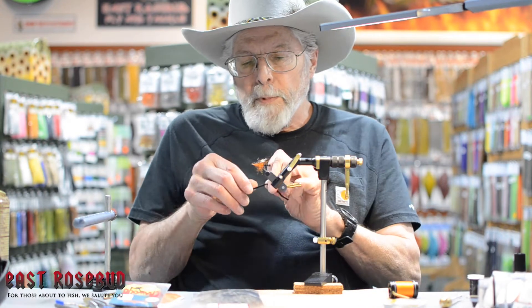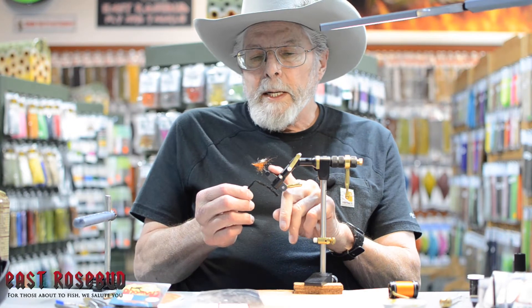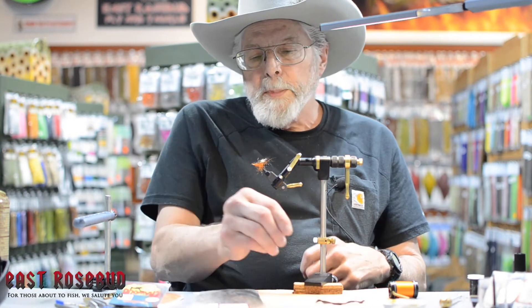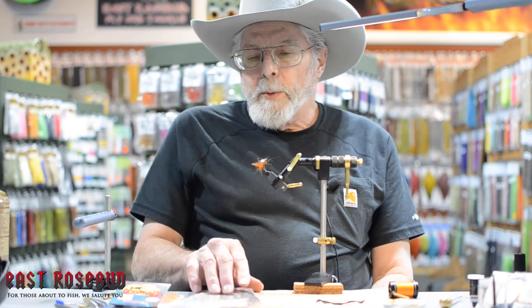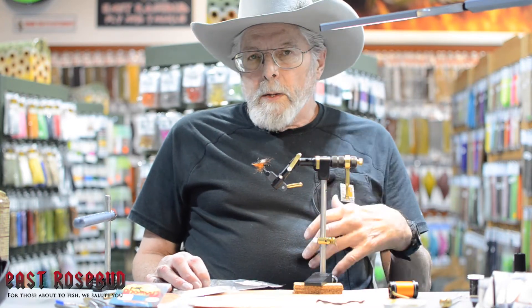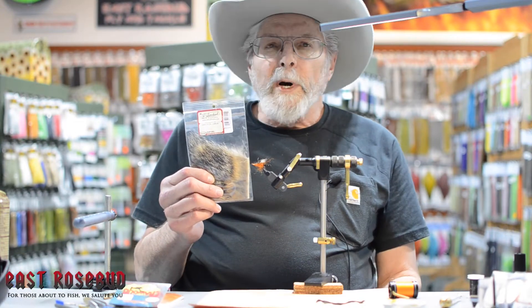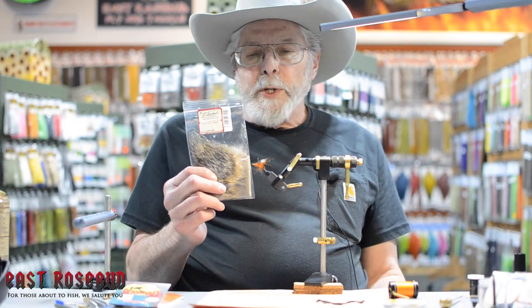The purpose of this fly is more to show you how to use some different materials in ways you may not have thought of before. I'm going to show you how to furl poly yarn to make an extended body, use a dubbing loop to do the body, and also we're going to be using a different material for the wing. We get into this habit of always using elk and deer, but there are a lot of different winging materials out there. I'm going to be using some Gray Fox for the wing.